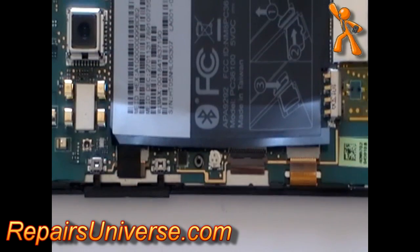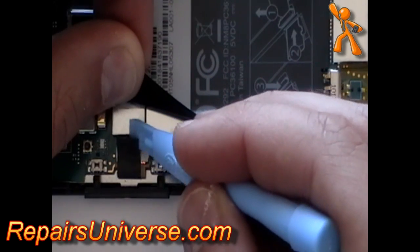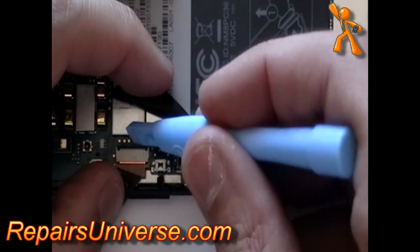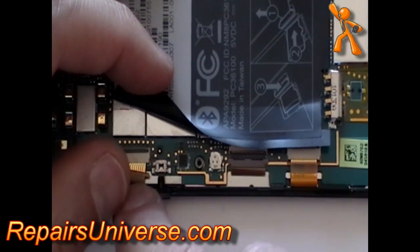Next, you need to release the three ribbon cables from their connectors. Using a safe pry tool, peel back the tape and then open the jaw connector. With the jaw connector open, you can then release the ribbon.